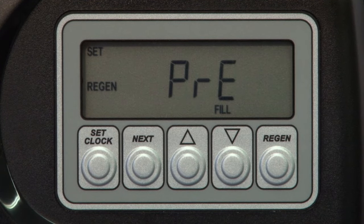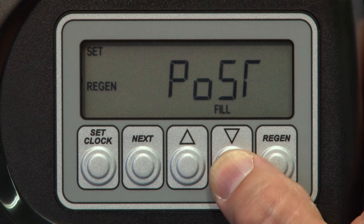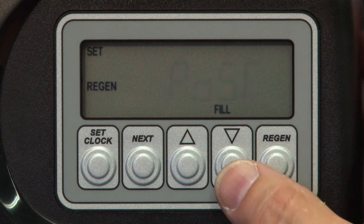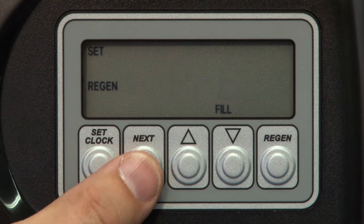Pressing Next will allow you to edit the brine refill mode. You have two options. Pre, meaning two hours before the set regeneration time the brine tank will start to fill. Or post, meaning the brine tank will immediately refill once the regeneration cycle is complete. It's your choice. I'm going to leave it set on the factory setting, pre.